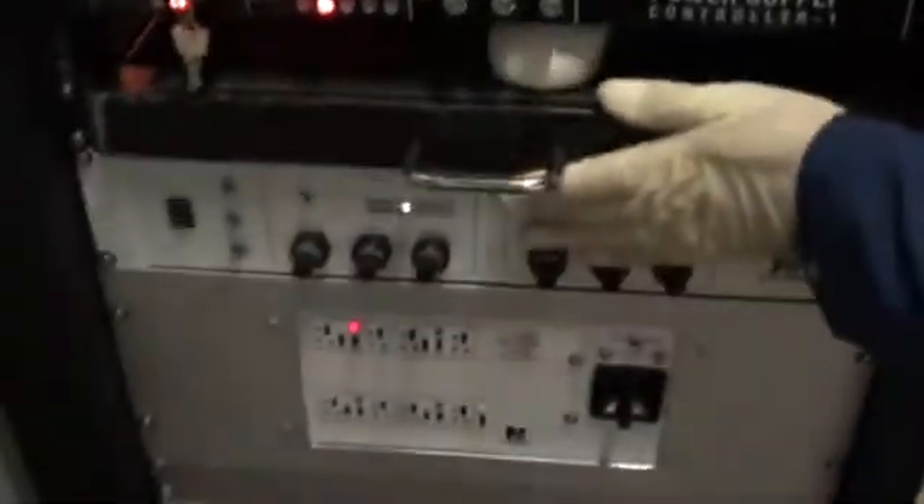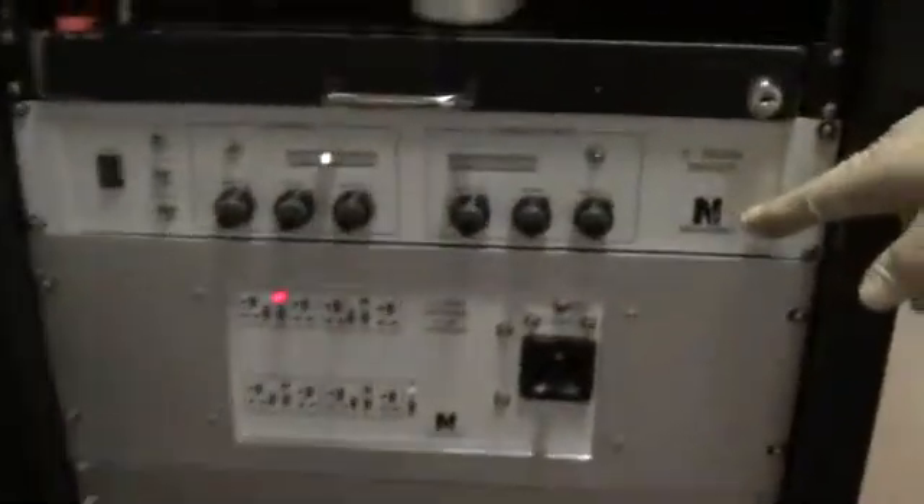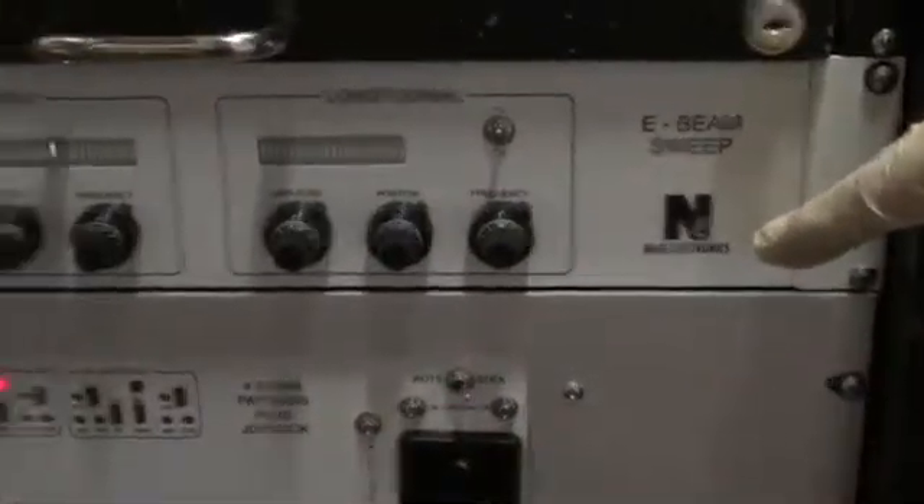This drawer here is our keyboard and mouse pad for the computer. This controller is our main sweep controller, and that is also a brand new controller — brand new Niles E-Beam sweep.